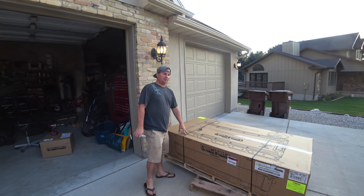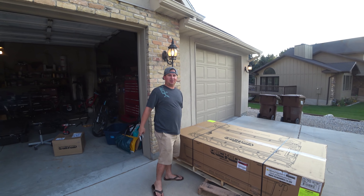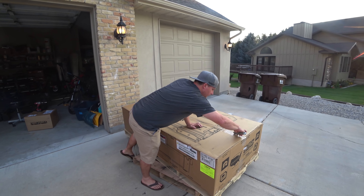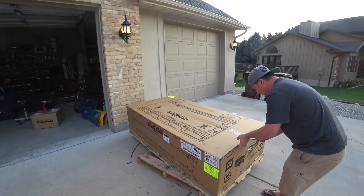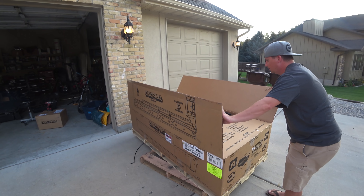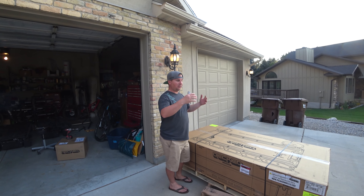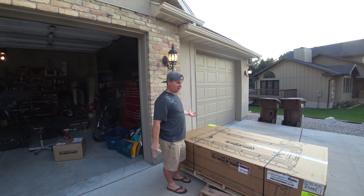This is our Decked drawer system. It is super cool — I can't wait to show it to you. It can hold 2,000 pounds on top of it, and each drawer can hold something like 200 pounds worth of tools and stuff. It is such a great way for little people like us to stay organized in the back of a truck without having to reach over the sides and just dig through everything.